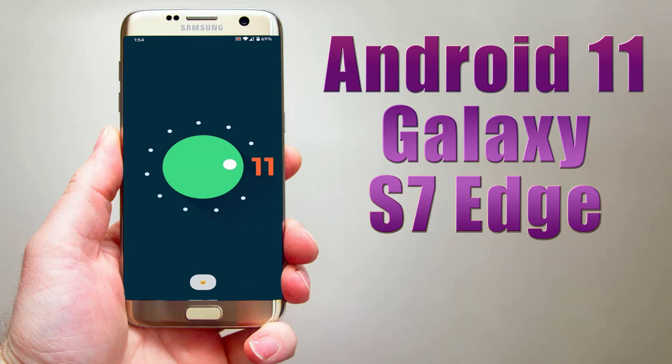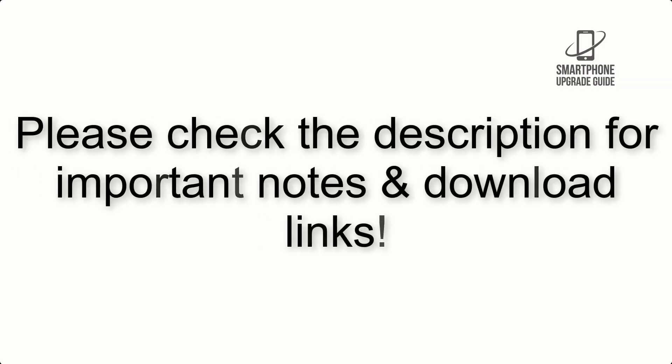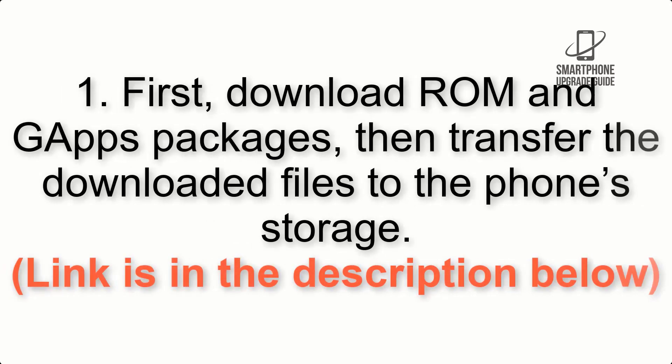Install Android 11 on Galaxy S7 Edge via Lineage OS 18.1. Please check the description for important notes and all the download links. First, download the ROM and GApps packages, then transfer the downloaded files to the phone storage. The link is in the description below.